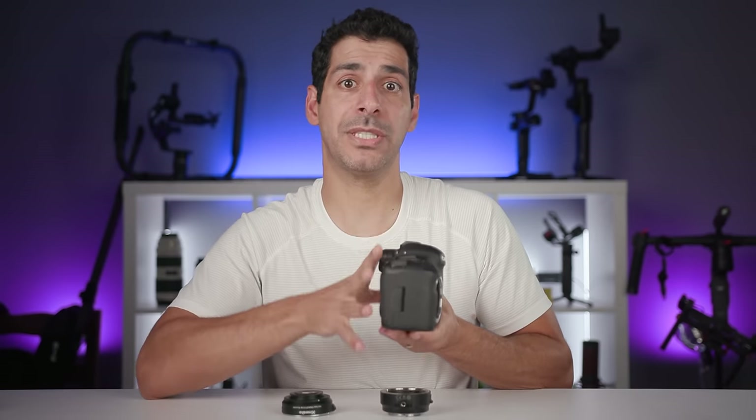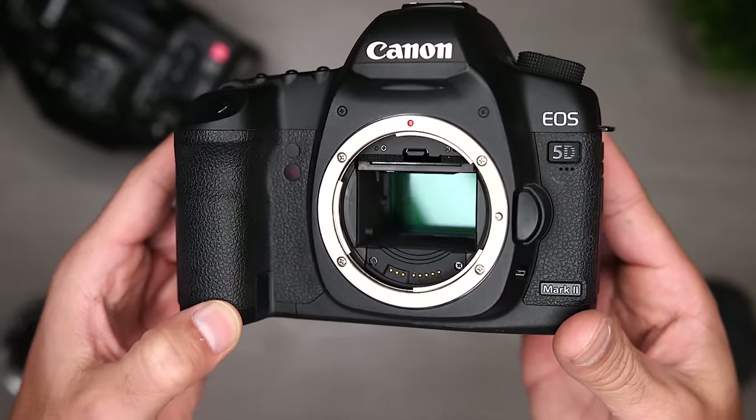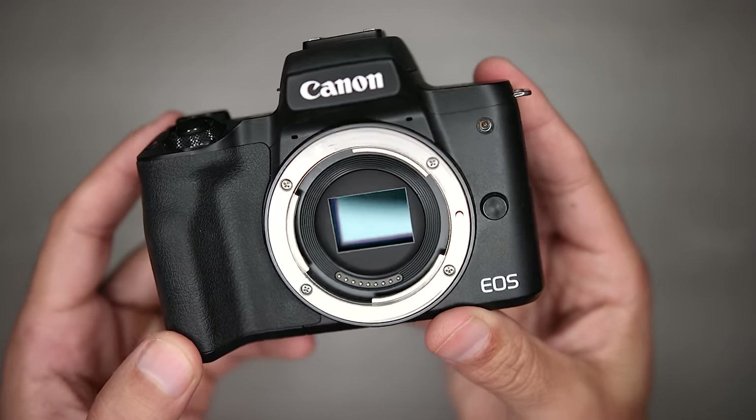The image hits a couple more mirrors and ultimately gets redirected out through the optical viewfinder so you can see it. The mirror takes up a lot of space because it's sitting at an angle in front of the sensor, and you need to design the lens so it can focus from that longer distance. On a mirrorless camera like the M50, there's no mirror — that's why it's called mirrorless.